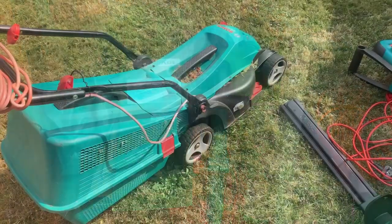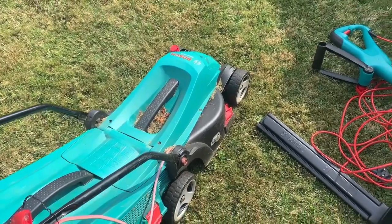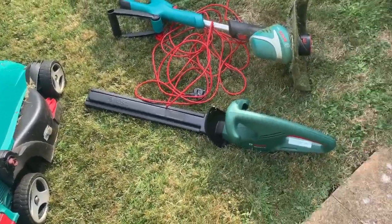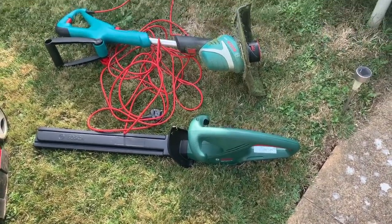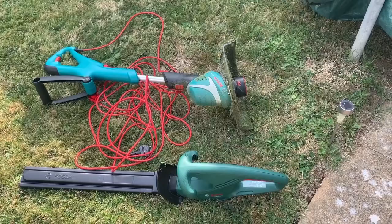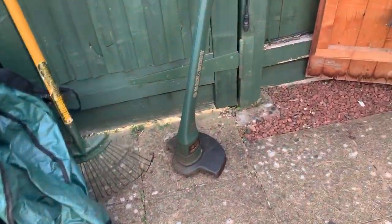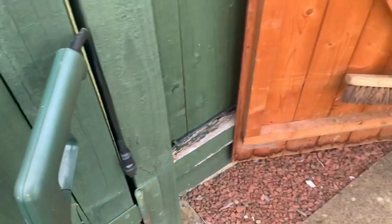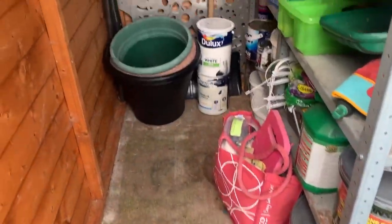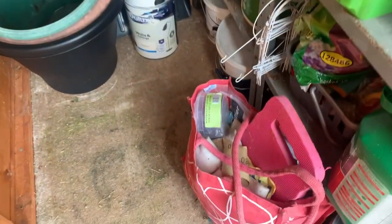To tell you the truth it probably looks worse than it is, because once I review everything it's not that bad. I do like my Bosch tools — I got the mower a few years ago, and then this year I invested in a new strimmer and an edge cutter, which were quite expensive but I'm really pleased with them. So that means this Black & Decker strimmer that played up can now go — it is an old one.